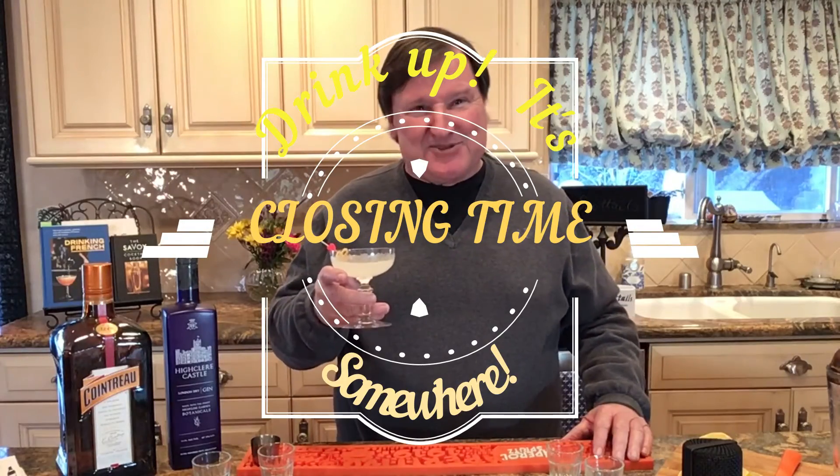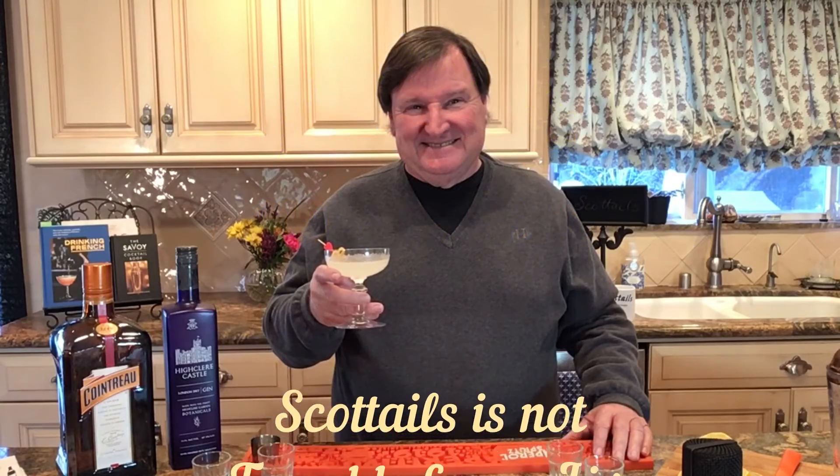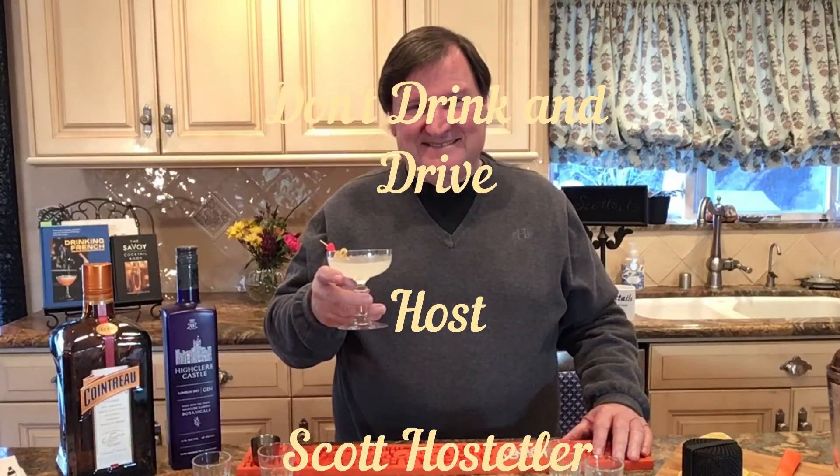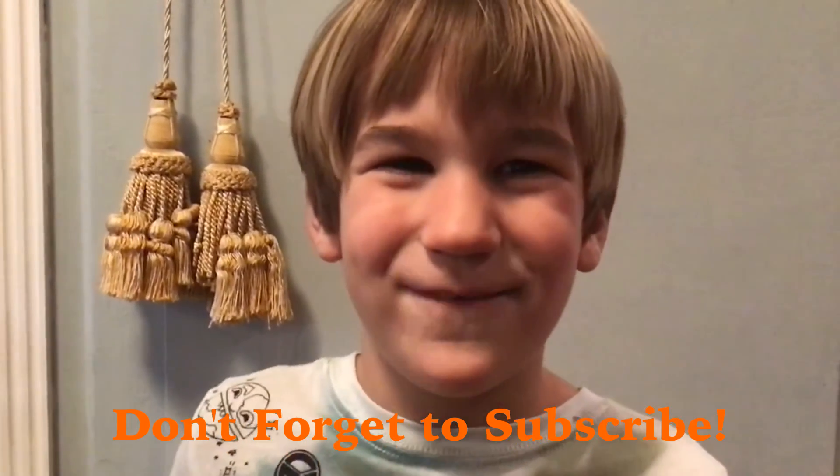Anyway, everybody, drink up, because it's almost closing time somewhere. Don't forget to subscribe. Bye-bye.